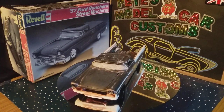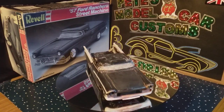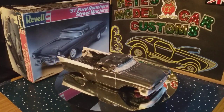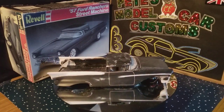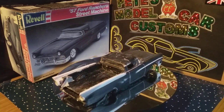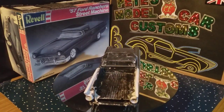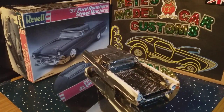Good morning everybody. I'm back again with a short update on the restoration of the 57 Ford Ranchero. I've had to do a lot of body prep before I actually continue with the trim detailing — there were quite a few scuff marks down the sides of the body.